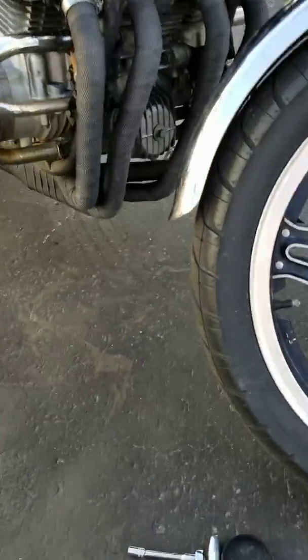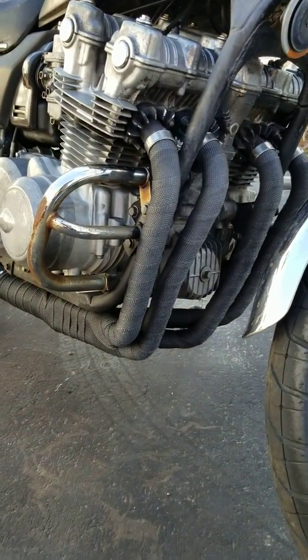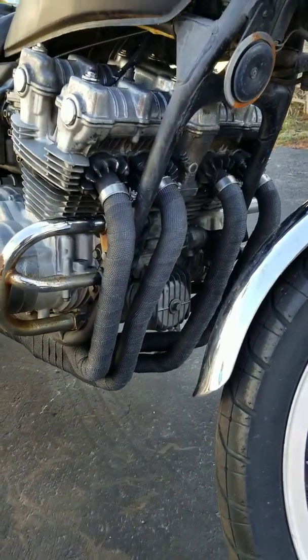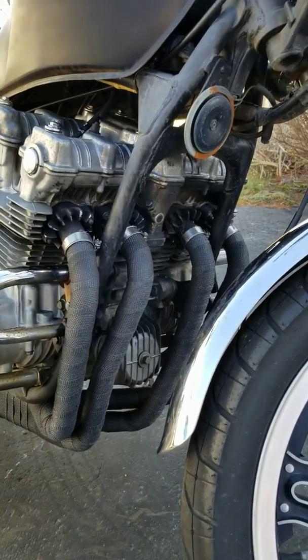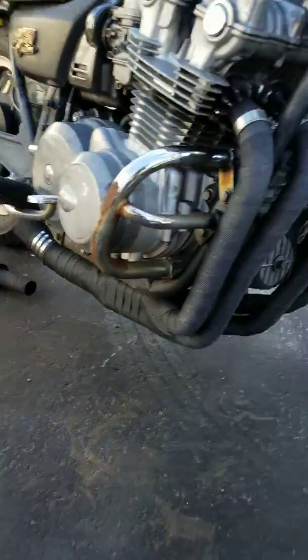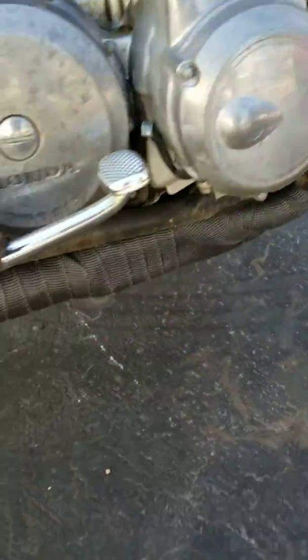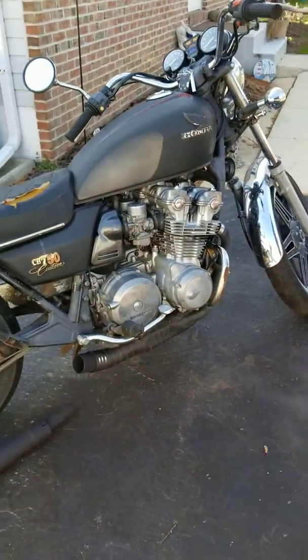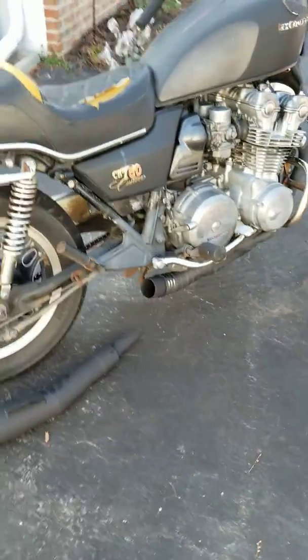We got the four into one headers wrapped with muffler tape. Got the flanges painted but they got a little scratched up putting them on. I do not have the header tip on yet, but I'm going to see if it'll start — CB 750 1980 — just to see what that sounds like.